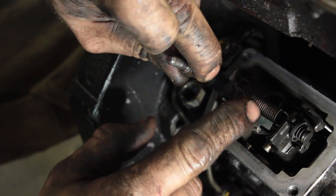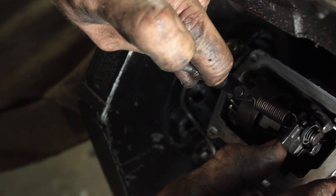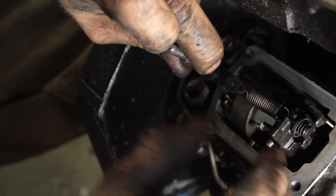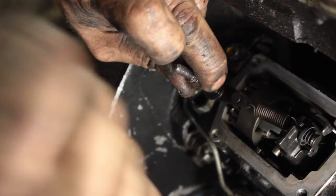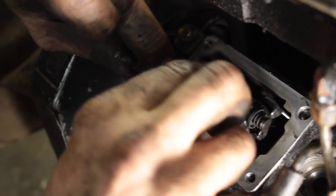The tougher the spring is, the more tension the spring has, the harder it pulls on this, and the weights have to fly farther to overcome that pressure. So when you're doing your governor spring, this is the part that you're replacing.